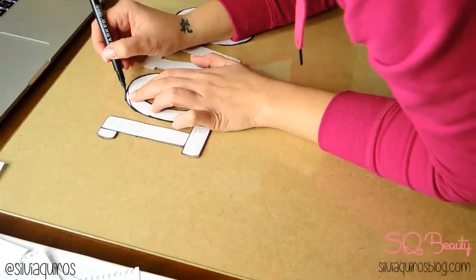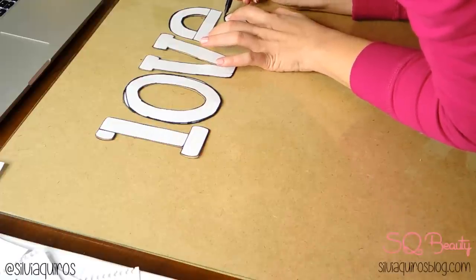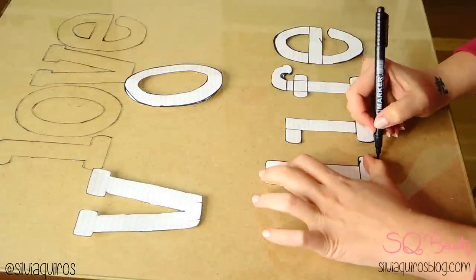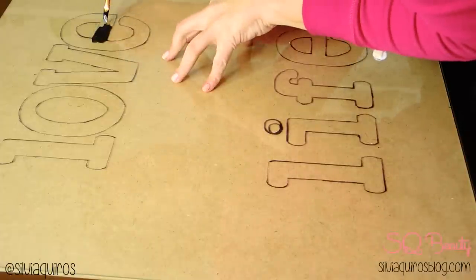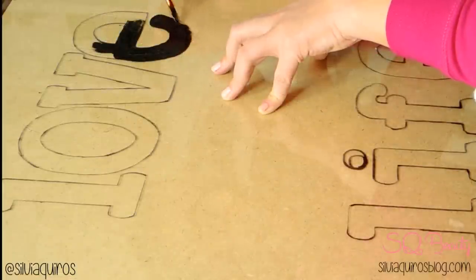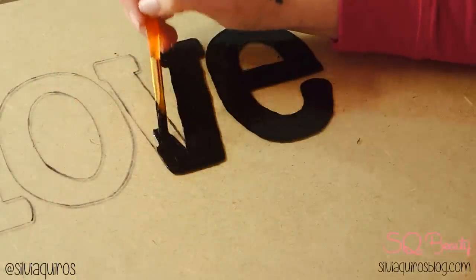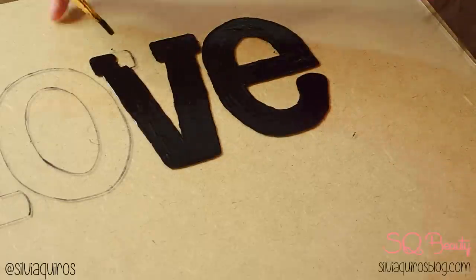Trace and mark everything with a pencil using the stickers on glass. Once we have everything marked, take them off and start painting. I'm using black because I'm going to have a white background, so the black gives the perfect contrast. Take your time to paint it as well as you can. If you go off the rails of the guides or mess something up, you can just take a nail polish remover and a cotton bud to remove any mistakes.